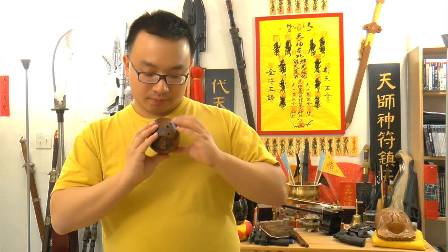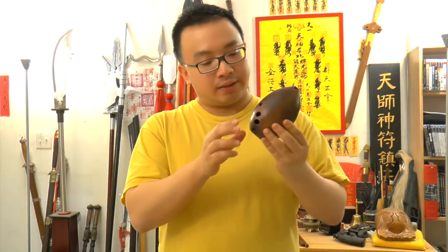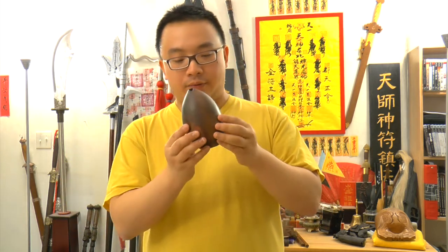The bigger one — instead of seven holes on the front you have eight holes.